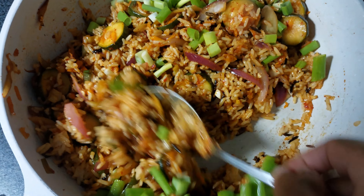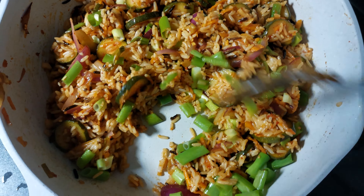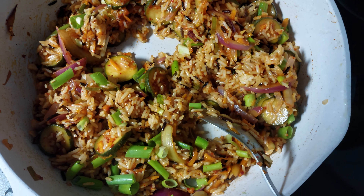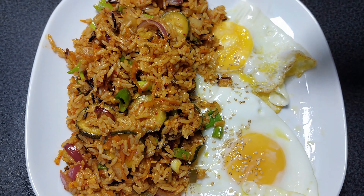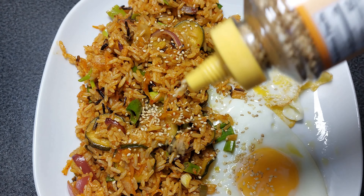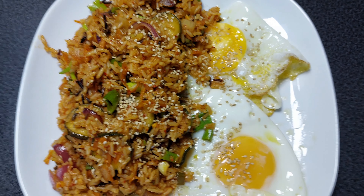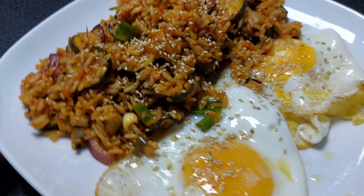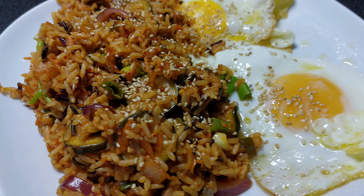It smells very good already! That's all — simple! I have two fried eggs and sesame seeds on top. Voila, it's very yummy! Thank you for watching, see you in the next video, bye bye!